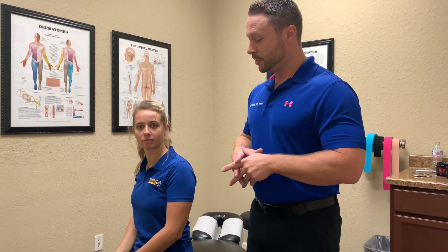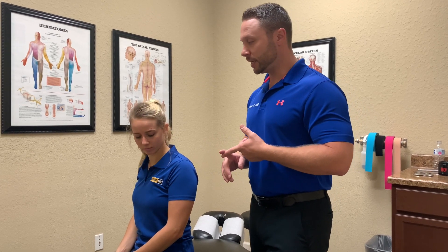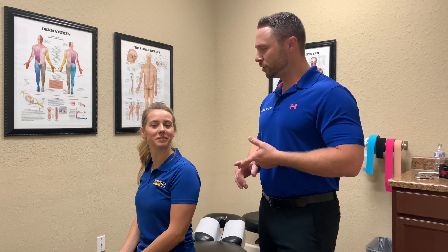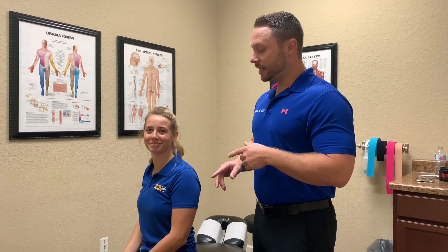She initially came in with left-sided lower back pain that after exam I determined was sacroiliac joint pain. We've done some muscle stimulation with her, some rehab, and she was actually referred here by a trainer. She started following us on Instagram — if you don't, you should. We've done rehab exercises to help with hip stabilization.